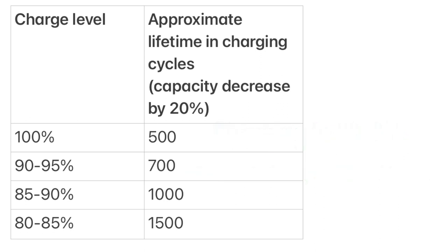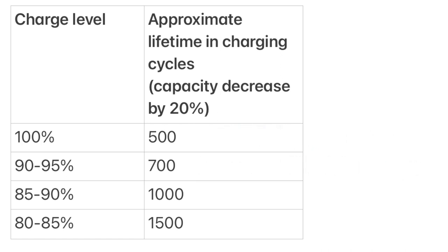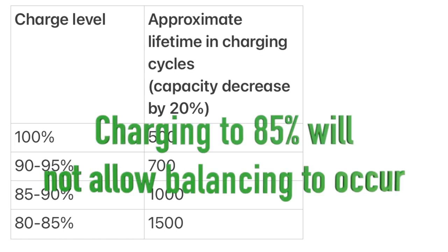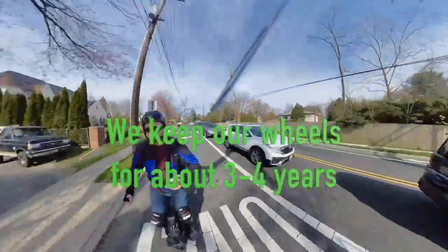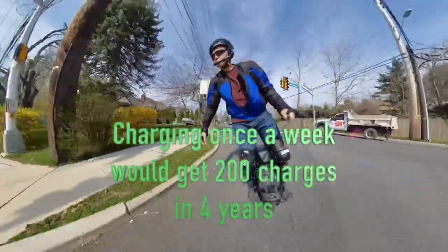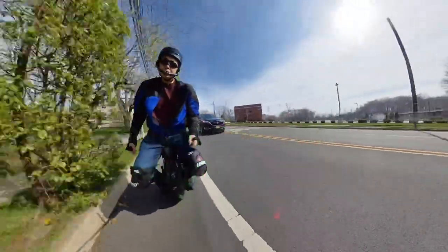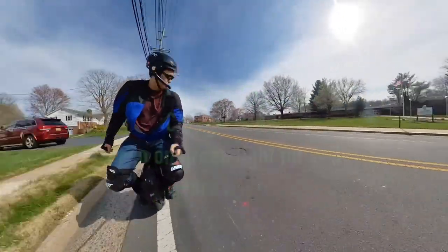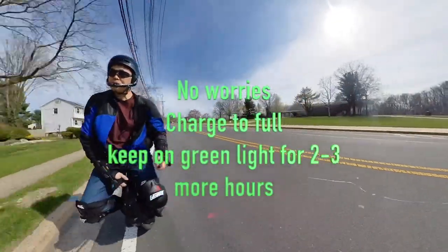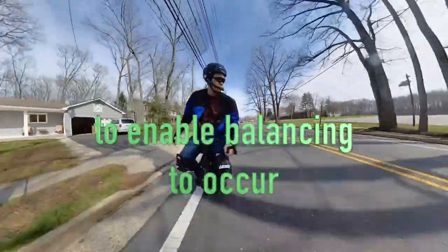I see a weakness in the 85% charging recommendation: cell balancing occurs in the last 5% of the charge, so charging to 85% every time will not let cell balancing kick in, which is vital to battery health. Realistically, we keep our wheels for roughly three to four years. Charging even once a week results in roughly 200 charge cycles by four years — selling it later, the buyer would still get a wheel with decent battery health and 300 good charge cycles available. So don't worry — just charge to full every time and wait two to three hours after the light turns green to enable balancing to occur.